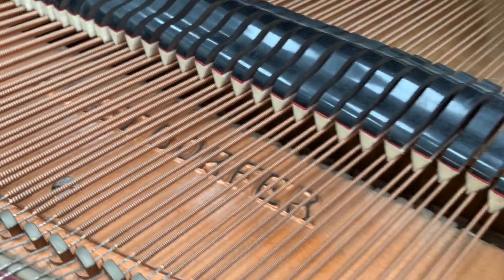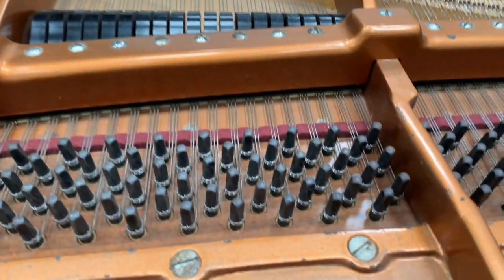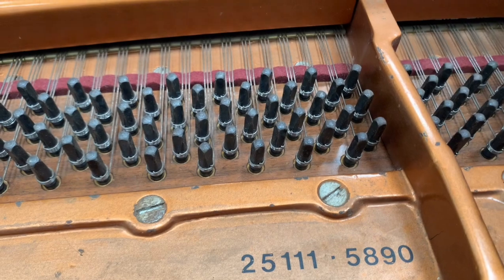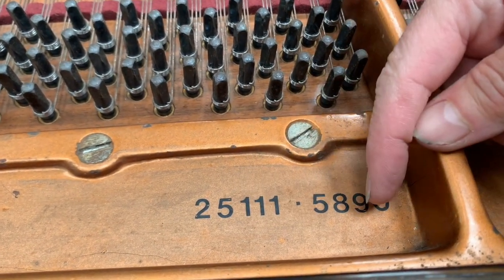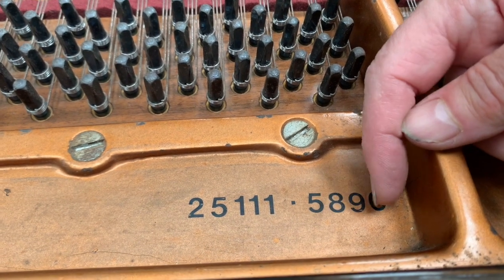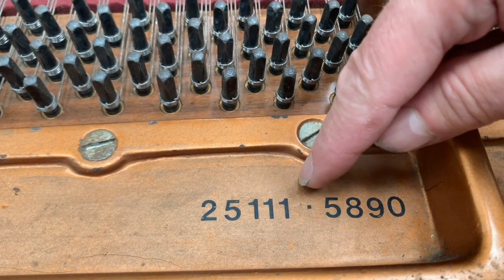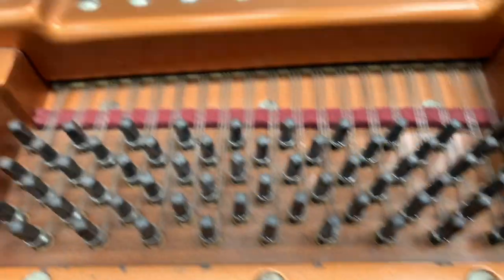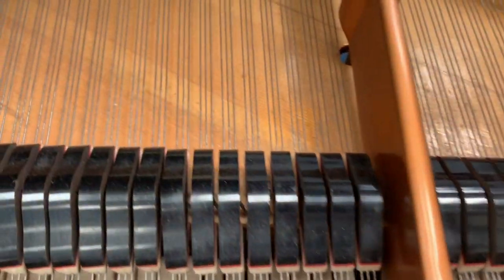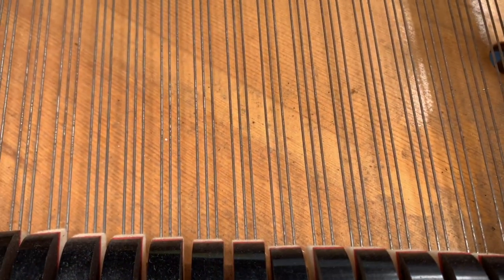I think it was probably restored by Bösendorfer, or certainly a technician who's worked with Bösendorfer before, because of the way it's been done. I wanted to ask a question to technicians — what are the two numbers here? The first number is the serial number; the second number I've never tried to find out before. Lots of Bösendorfers have two numbers. With this age of Bösendorfer, the number is very often on the soundboard, embossed in, and they often disappear as they're rather faintly embossed.